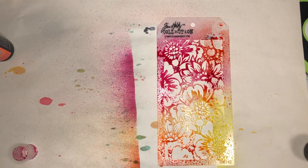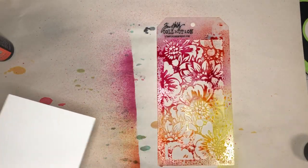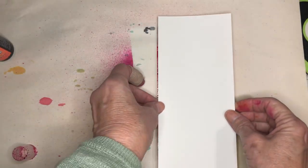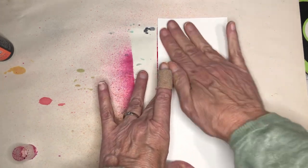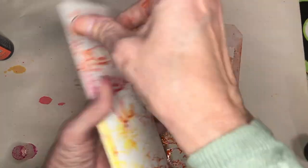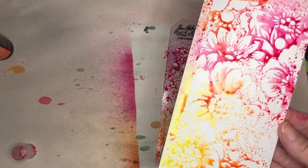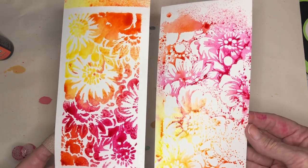Now I'm going to take another plain piece of watercolor paper and very lightly mist it just to give it a little bit of water, and I'm going to lay it upside down on the stencil and just rub it on there. Then I gently lift it off — and now you have this. You can see the negative is very different but it's still pretty and still something you can use.